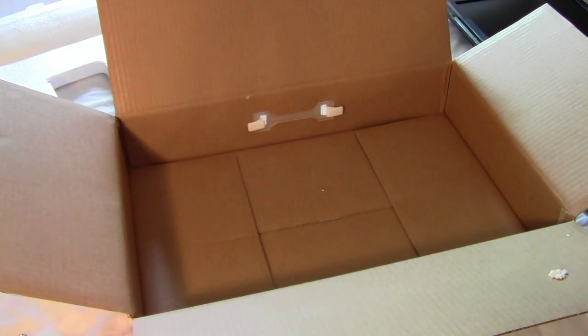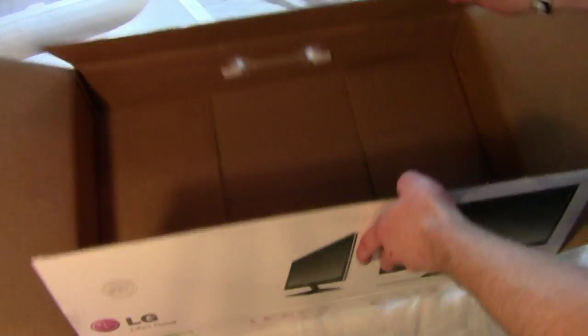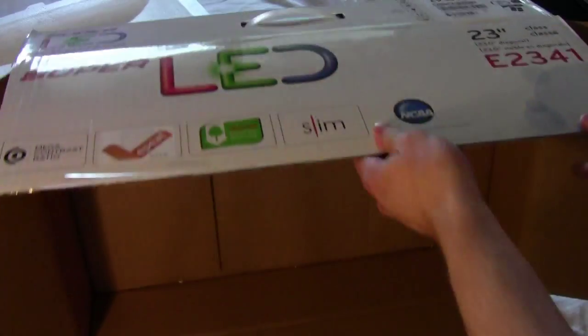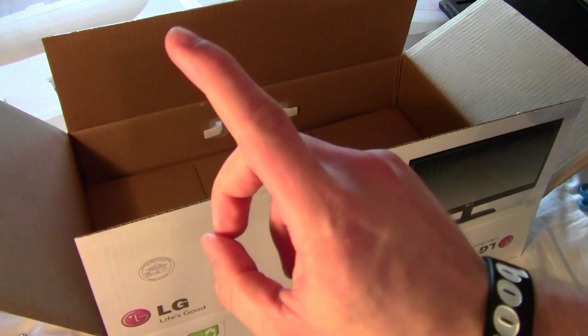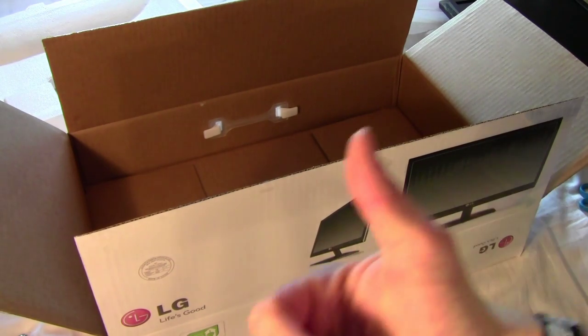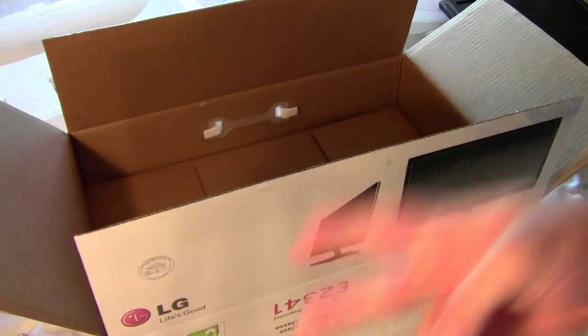So that is pretty much all that you get in the box for the LG E2341T. Thank you very much for checking out this unboxing. If you'd like to see more videos like this and other iOS type videos, please subscribe up top and check out my other videos. Until next time guys, hope you have a great day — please like, favorite, and subscribe, and I'll see you in the next one. Peace!